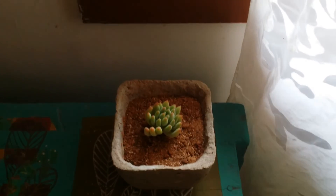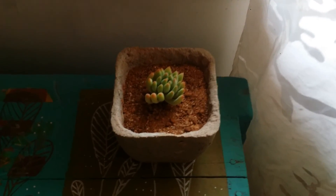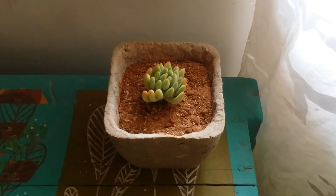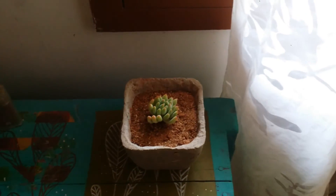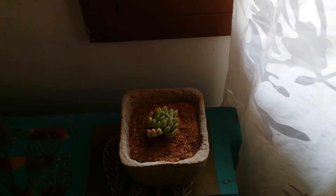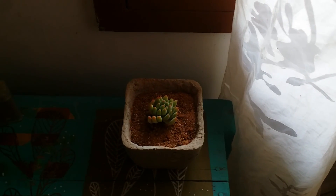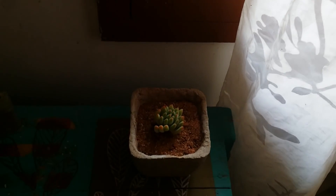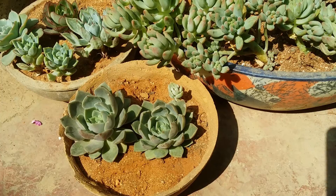If you have placed your succulents closer to a window where there is not much light, the succulent is not going to perform well. In a couple of days, the succulent that looks compact will start stretching towards the window in search of light. It will lose its compactness and its color. This kind of environment is not good for succulents.